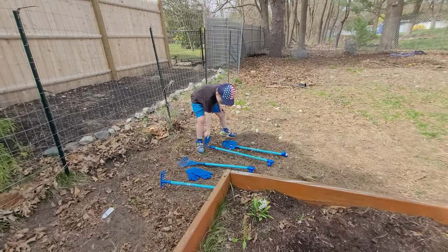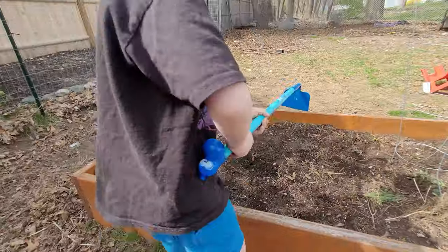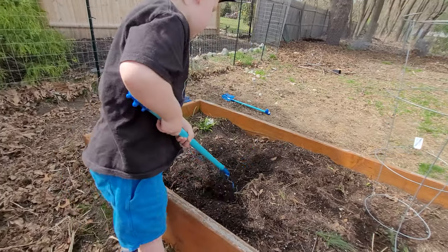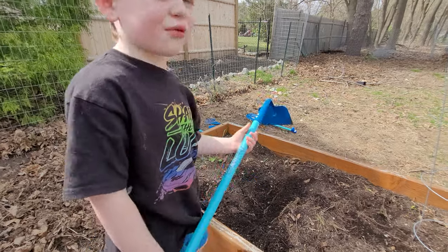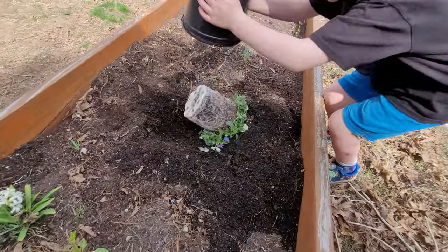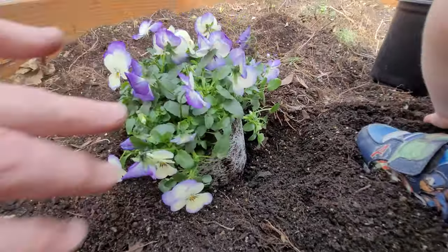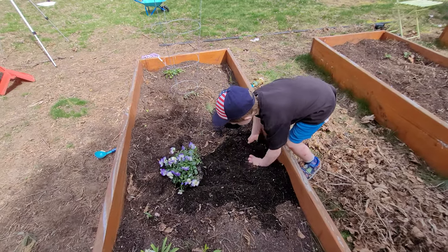That's a hole — yeah, look at that. Okay, yeah! All those are roots. Remember, those are how the plant gets the water and food from the dirt.